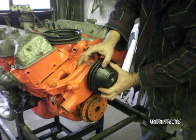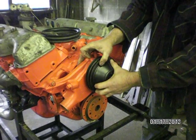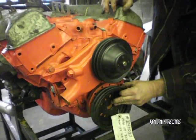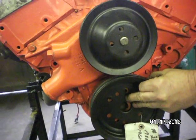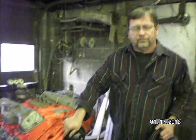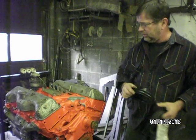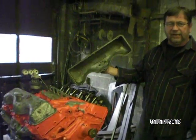Put that on there, see if she lines up. How about that? It's going to work. We have a lot of small stuff to do, so we'll get back to you. We've got to put a valve cover gasket on. The motor looks nice and clean inside.